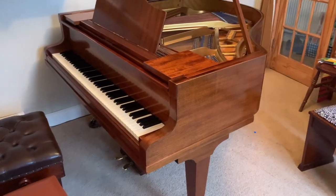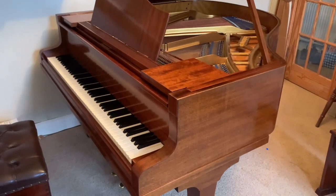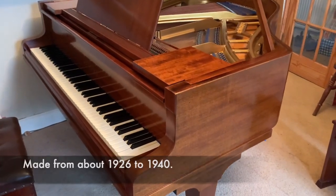Hello, this is the normal colour that Bootha Style 4 and 4A Grand Pianos are — five foot and five foot five inches long, made in the 30s.